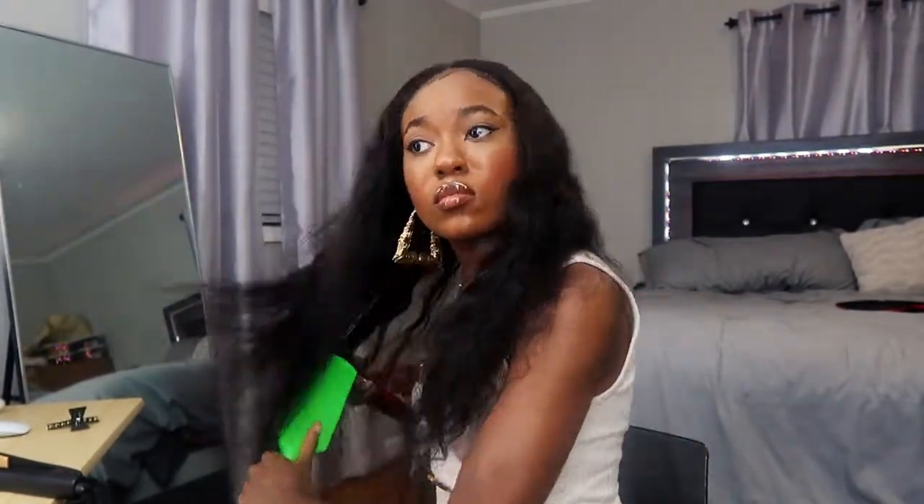I'm gonna go ahead and blow dry it on hot and high. I'm gonna use my paddle brush to chase it. Also, the density — I don't know if I mentioned that in the last video — but I like the density on this hair. It's not too thin, but it's not super thick either. It's a nice natural density, and I like that because I can't stand wigs that are too thin. Also the ends aren't thin — you know how some wigs are completely see-through at the ends? This hair ain't like that.